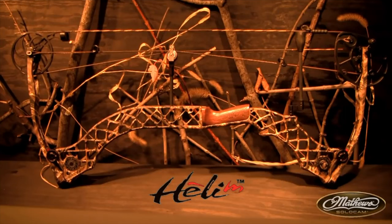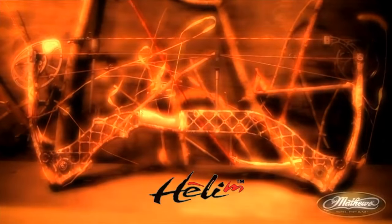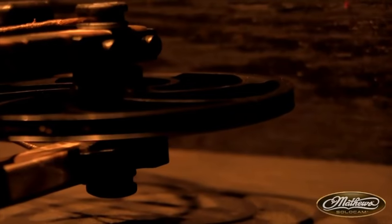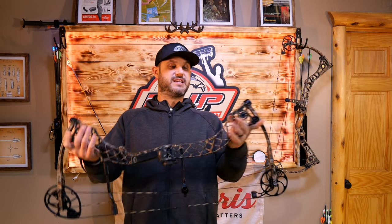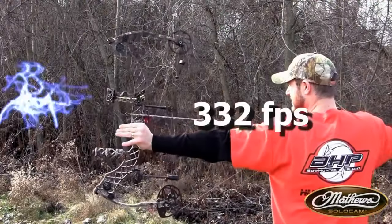In 2014, Matthews launched a bow that was — well, kind of like a balloon, kind of like the movie 'Up.' It's 2022, but back in 2014 this bow was launched by Matthews. Ladies and gentlemen, this is the Helium — a super light bow at 3.5 pounds. It feels even lighter than 3.5, and as you can see, the honeycomb riser was very much in effect during this time.